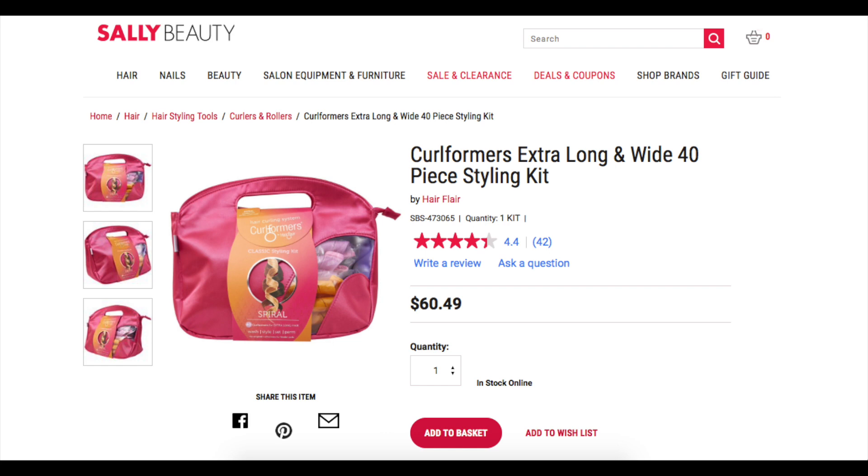So let's talk a little bit about curl formers and why I decided to buy the dupe version. Curl formers — I don't know if you guys have seen those around — you can get them at Sally Beauty Supply and they retail for about $60. So I got this off of eBay, retails for about $20 with shipping, and I got it really fast.